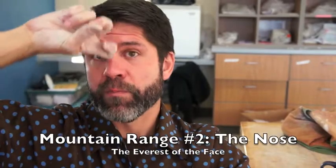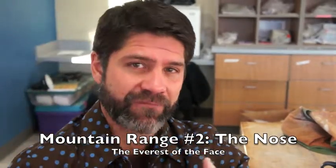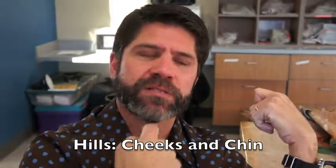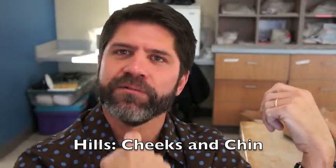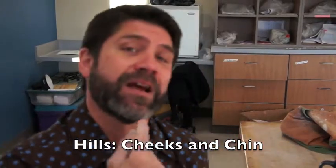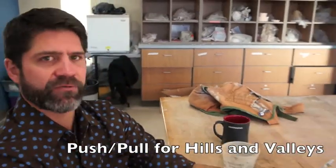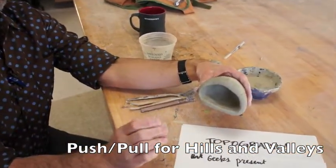Here, I've got a major piece of topography — there's a mountain. The nose is like the Mount Everest of your face. You've got these cheeks that are like hills. You've got a chin, where some of our chins are hills, some of our chins are mountains. Some of our chins have a little volcano, like Kirk Douglas — big dimple in the chin. Anyway, we want to build the topography on this guy, and we're going to do a little bit of push and pull.